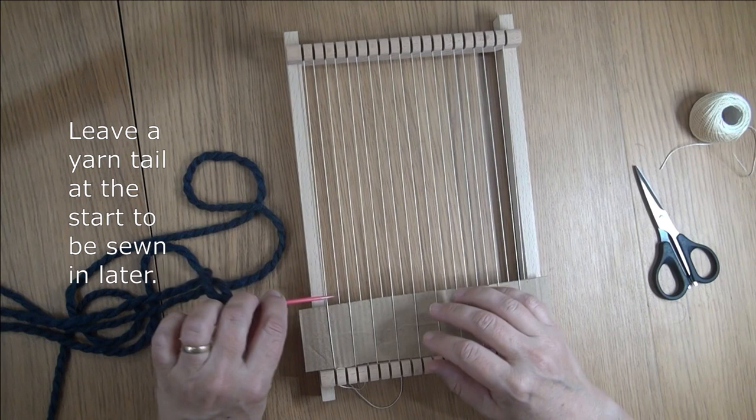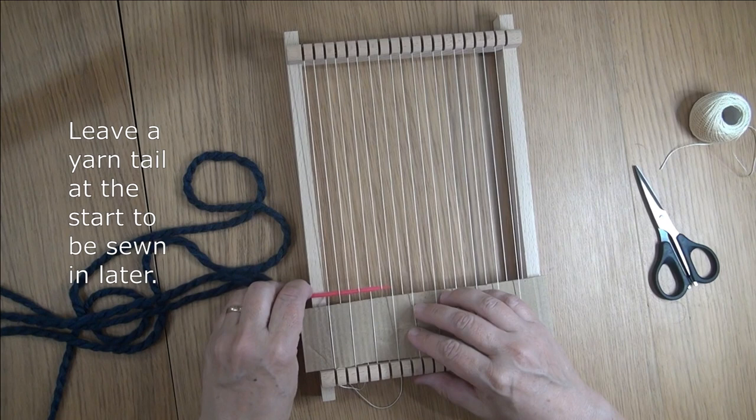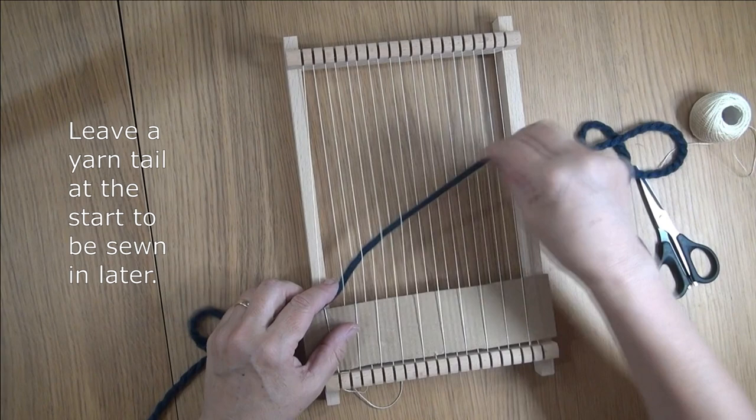To start with we're just doing plain weave, which is in and out underneath one thread, over one warp thread. Pull it through, making sure I don't pull through that final tail.